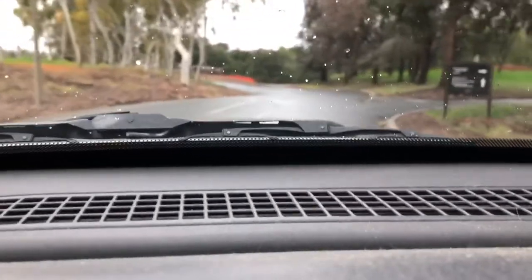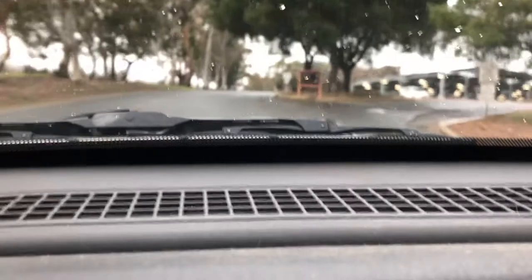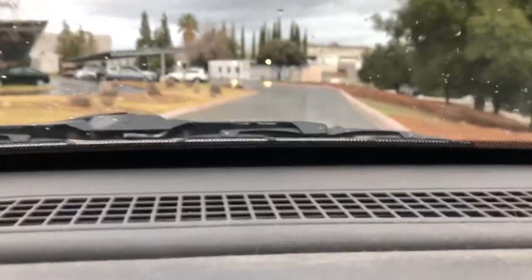I'm gonna give it some gas here. So far the suspension is doing pretty good. Like I said guys, don't do that unless you want to — this is just for testing purposes. But damn, this thing has got some power.